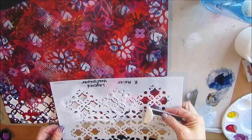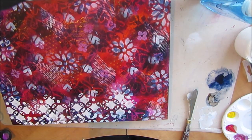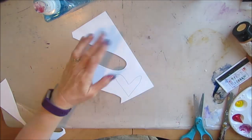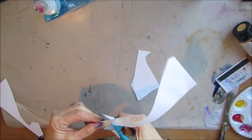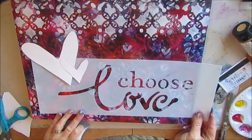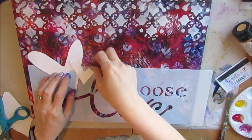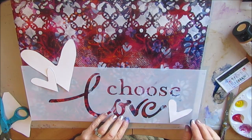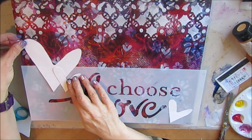Now the dilemma in my mind is I'm really liking the stark contrast of the white, and I'm debating whether to leave it white or colorize it. I decide I want to use some hearts — I'm cutting a larger one and a smaller one from a stencil called Love Frame. I really like the contrast of the white, but my original plan was not to collage them on, so I'm undecided.